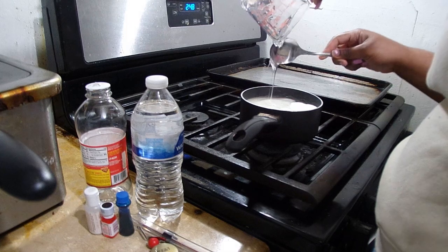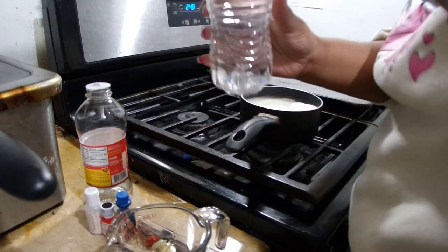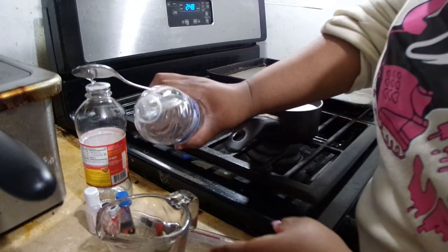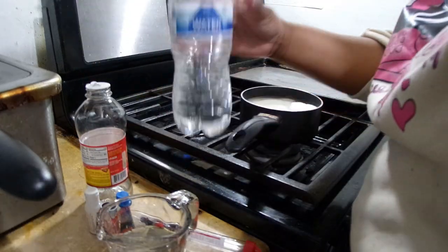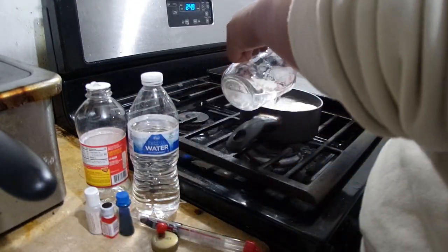Get a spoon and scrape all that corn syrup out of the cup so none is left behind. Then get a half cup of water - I usually use the sink but I'll just use a water bottle here. Pour it in with your sugar and corn syrup, then just wait a moment before stirring.